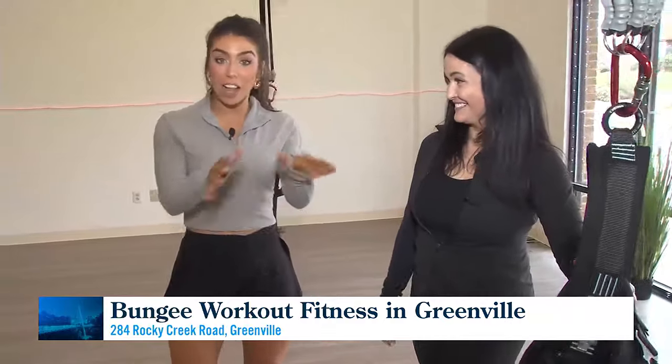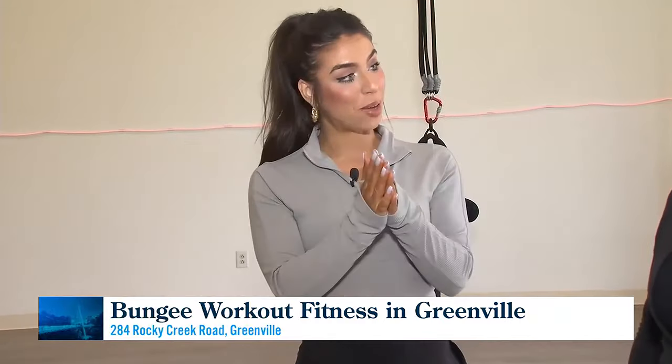There's more on the health benefits to come, and they're going to teach a few moves as well. As the instructor says, you'll be soaring in no time — what a class!